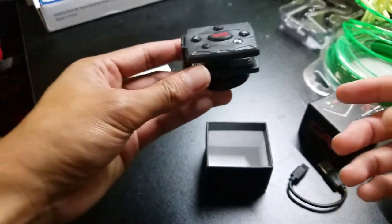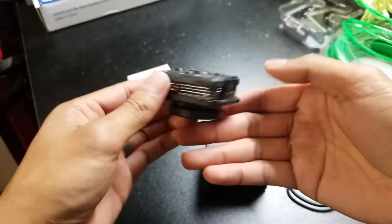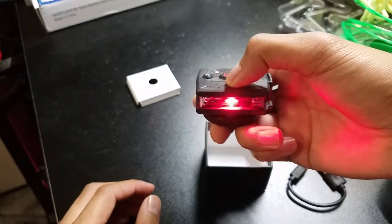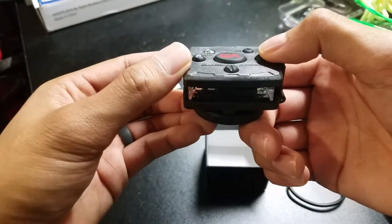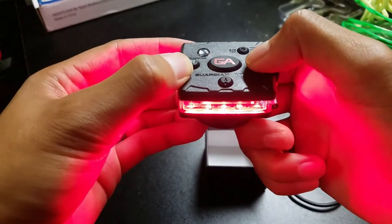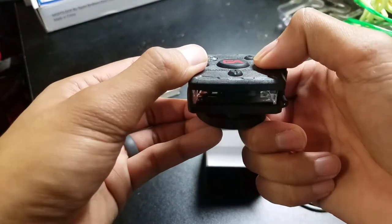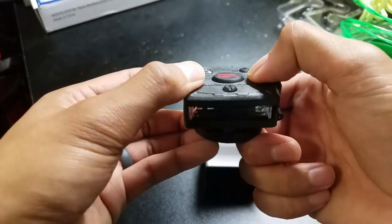And now for the functions test. We're going to go ahead and test out the work light. I got the red and green Micro Series, so the work light is going to be red. So work light — the front lens here: the first press is going to be a constant on, then it'll go into a constant blinking for the second press, the third press is the scrolling sequence, and then the fourth press is off.